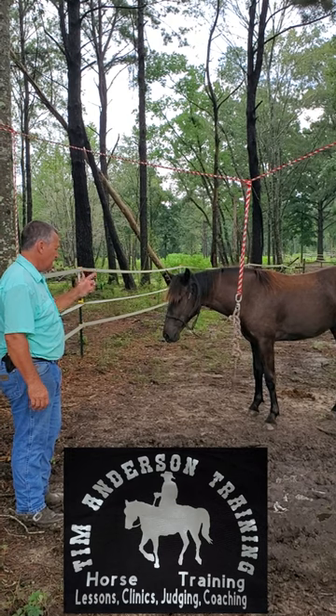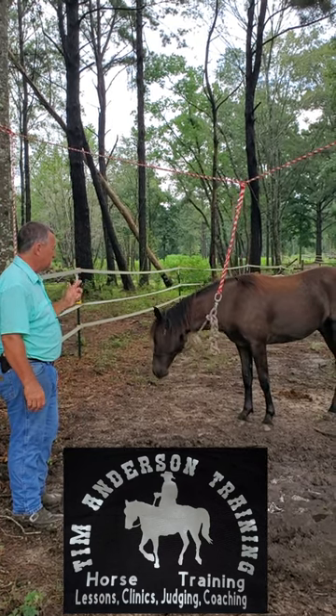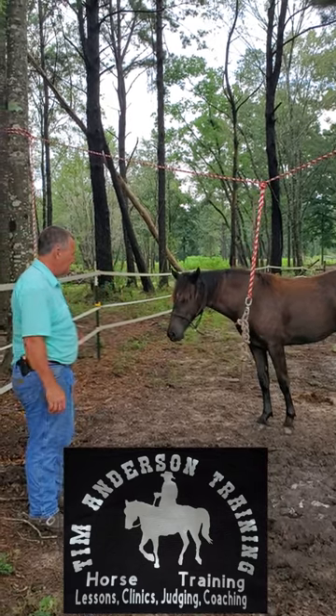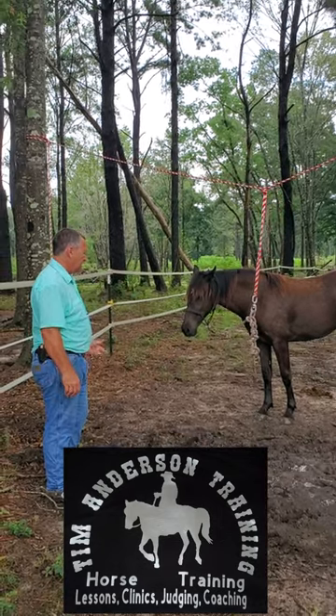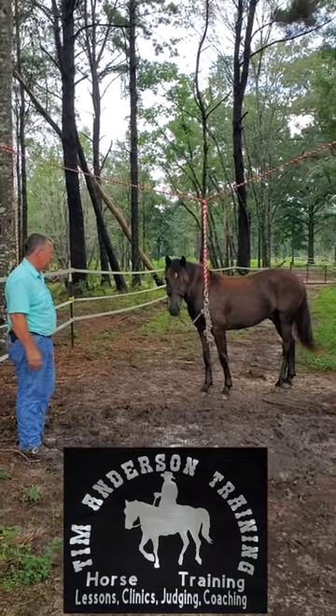This is the yearling colt that you've seen me work in a couple of videos, and this is the first time that he's been tied. This system works really well because it's not tied to something hard and fixed like a post. They can move around so they don't panic — it's a real simple, easy way to teach a horse that's never been tied to stand tied.